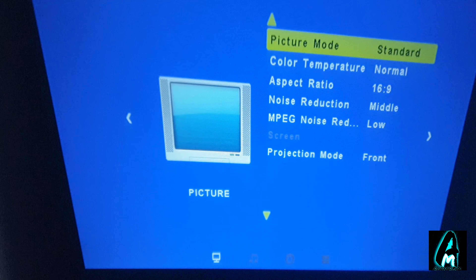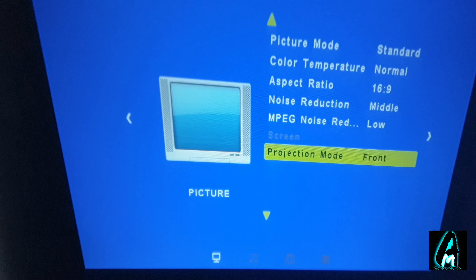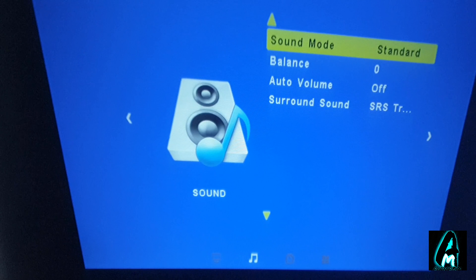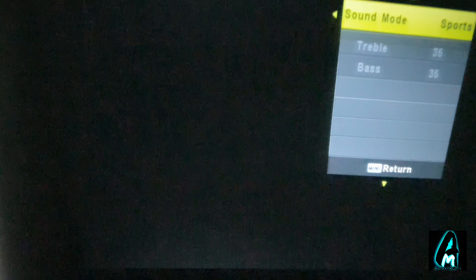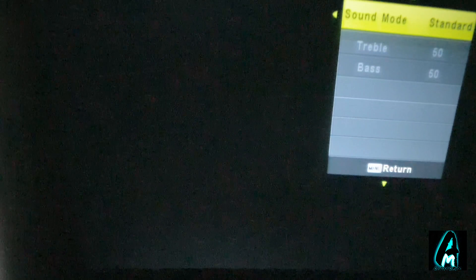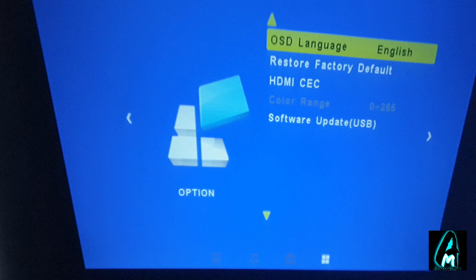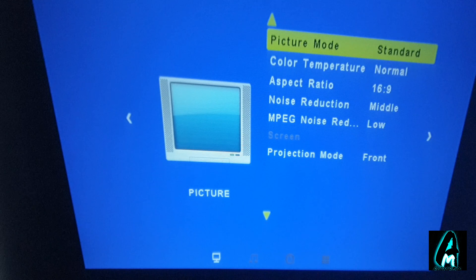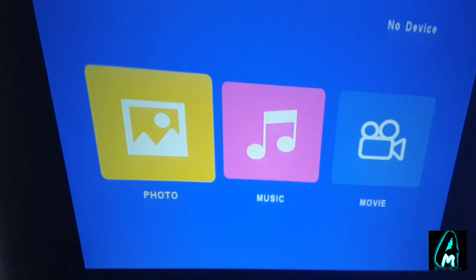Going back to the main menu, you can see the picture mode where you can change settings like noise reduction and arrange them as you want. The sound mode can also be changed — you can set it to music style, movie style, or standard. You also have clock mode, OSD language, restore factory settings, and a software update option.